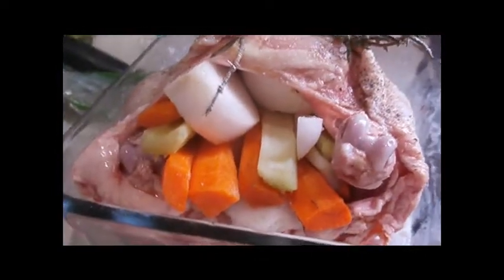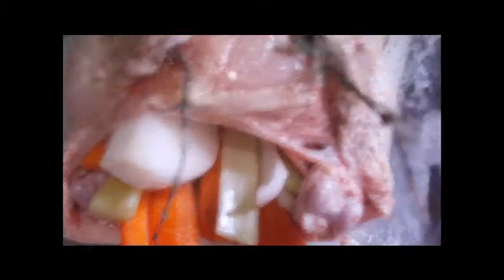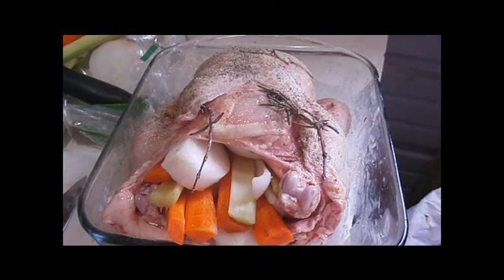I've got the vegetables in both ends of the chicken. I shoved some rosemary up under the skin, added some salt and pepper, and rubbed some olive oil on it. I'm going to cover it with foil and roast this in my camp oven for as long as it takes to get it done.